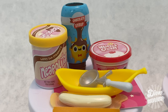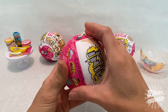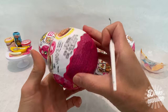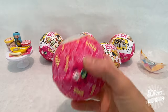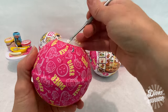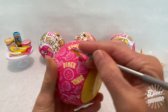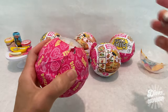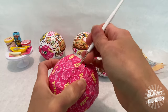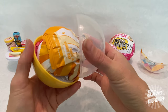Moving on to capsule number two, which is 109 grams — one of two capsules at that weight — so it'll be interesting to see what's inside. I think we're definitely going to get a duplicate here. I'm trying another tool but I'm not sure it works as well as the first one.